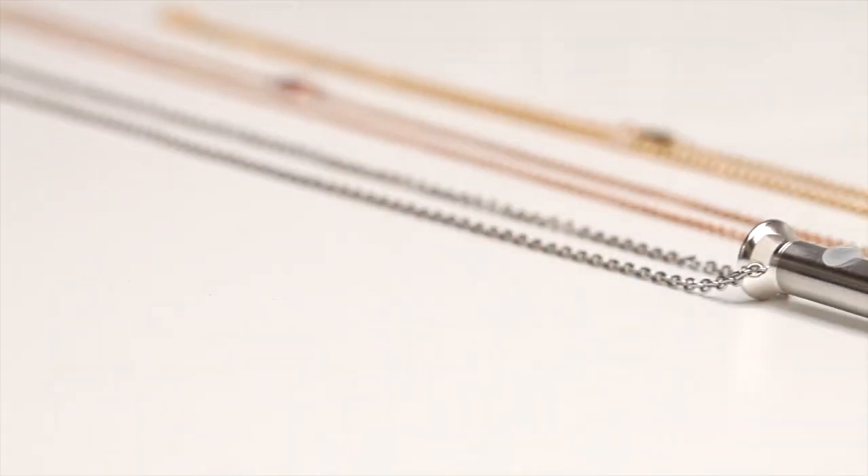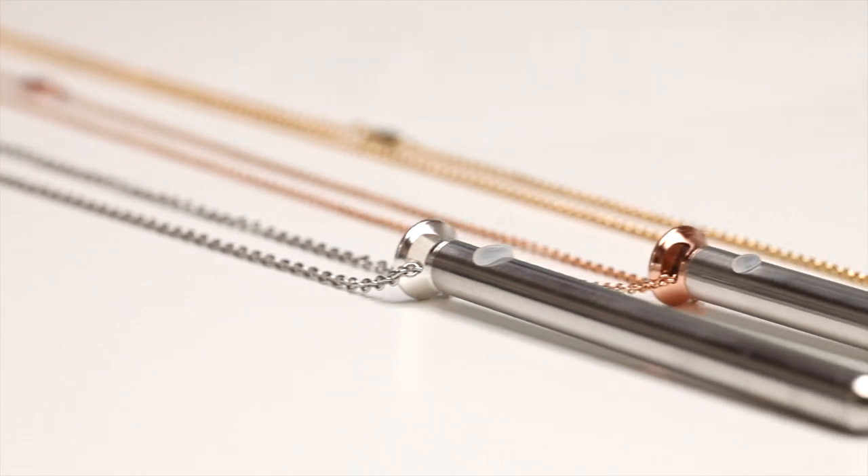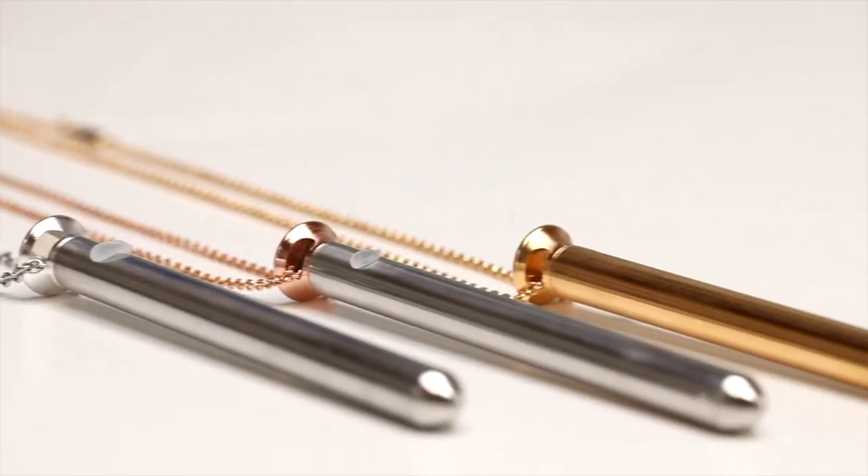The necklace comes in three colors: silver, rose gold, and 24 karat gold plating — and as always with our products, they're nickel free.